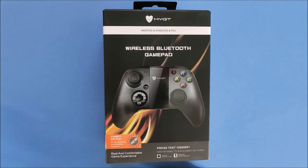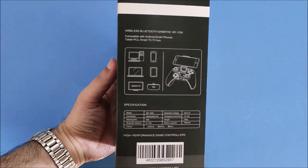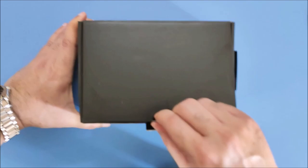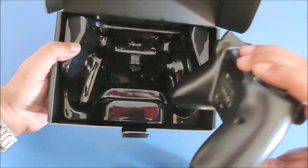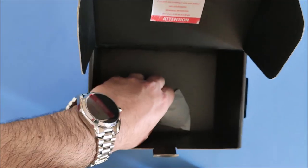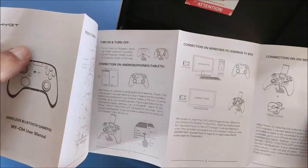Let's look at this gorgeous box. The whole packaging screams high quality everywhere. On opening, we can see the well-protected MYGT-C04 gamepad. Beneath the gamepad is the 2.4 GHz wireless dongle. We also get the micro USB charging cable and a manual.